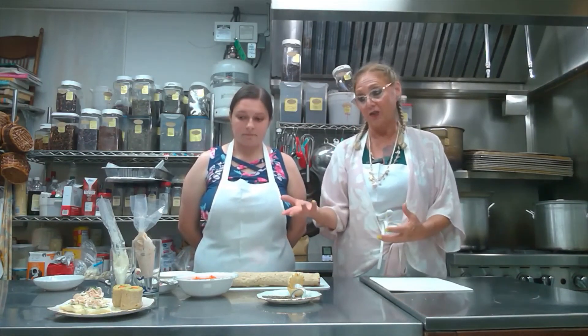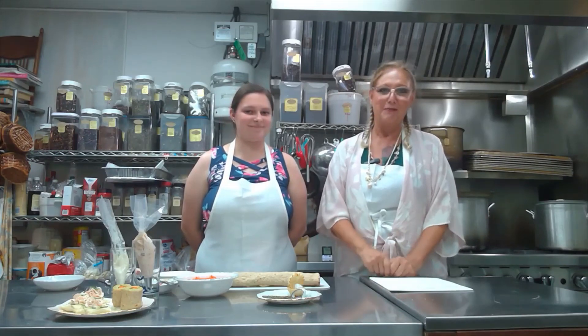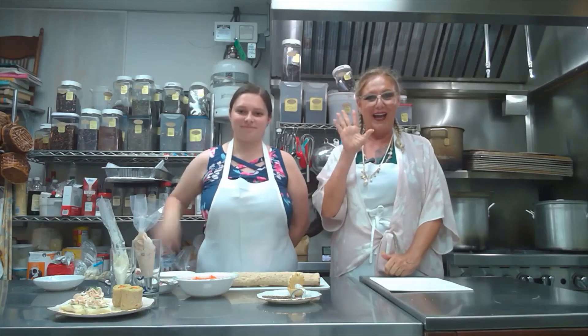They're easy to make. You could actually try making them at home if you're having a little tropical tea party, or you can come and see us, which would be even better. Thank you so much for joining us. Bye!